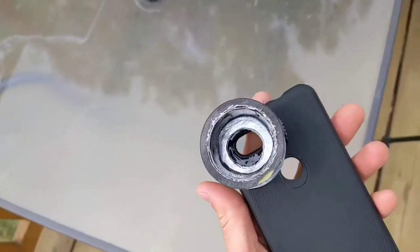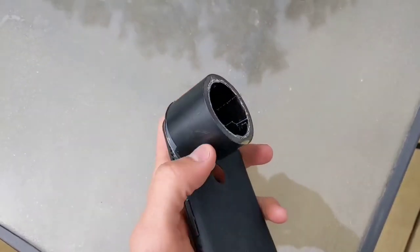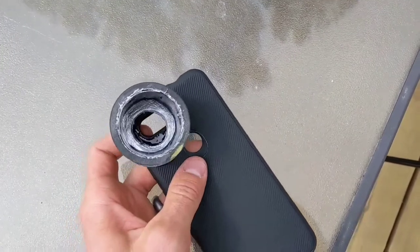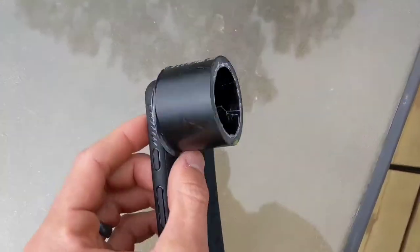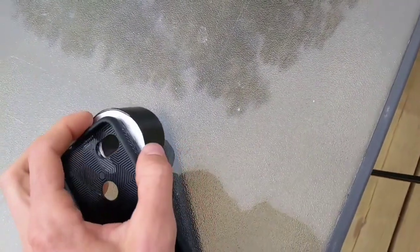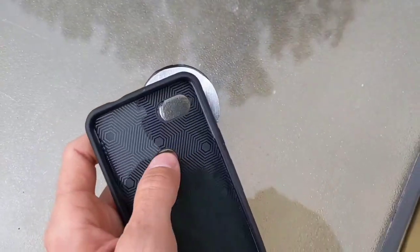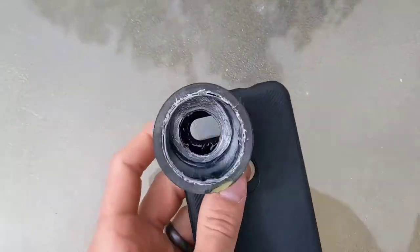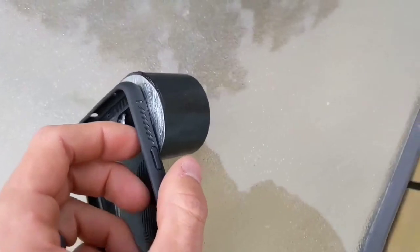Alright, so we got this finished. I basically did exactly as described. This is inch and a half ABS. Because the Google Pixel 3 phone camera is in the far top corner, I ended up cutting a piece of scrap sheet metal and drilling a hole in it, so it can sit on this side. You can see the hole is not the best, but you'll see it works just fine.